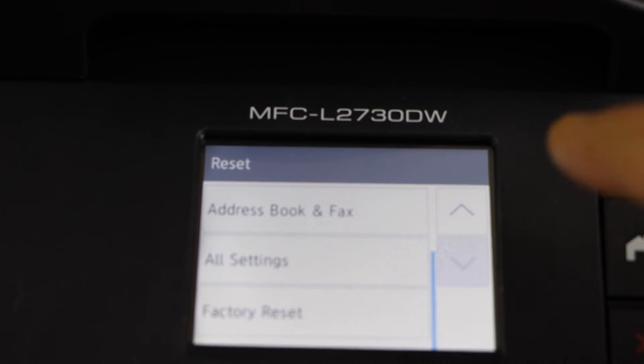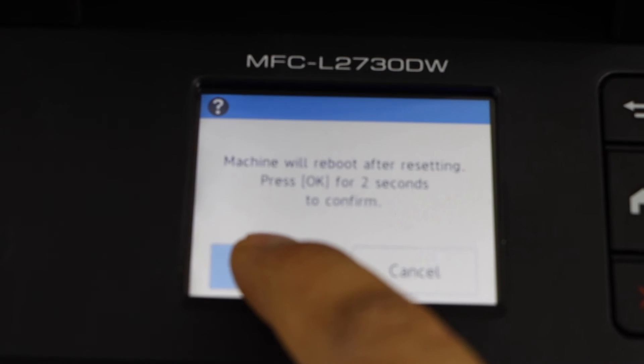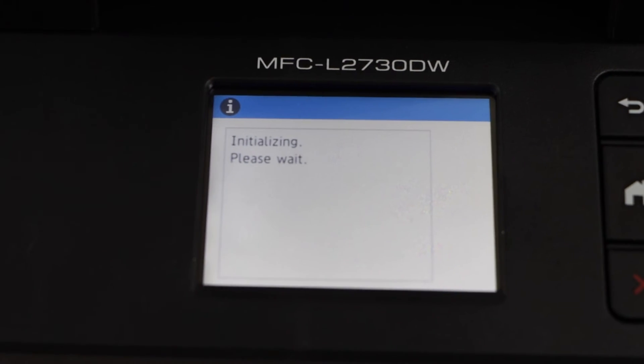If you want to reset something, you can just select from here. Otherwise, you can click on the factory reset. Now press and hold the OK button for 2 seconds and release it. It will start the factory default resetting.